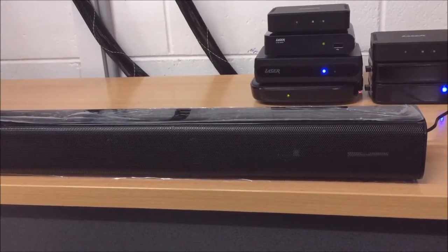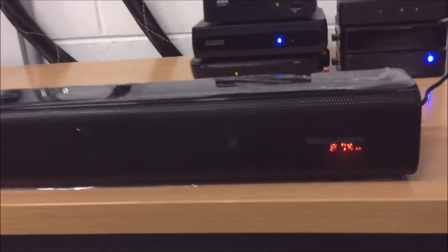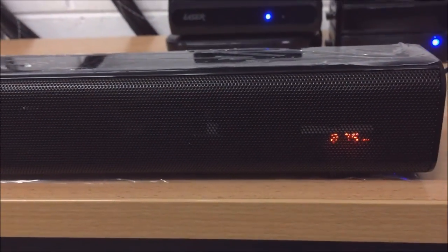So first of all we just turn the device on. And now we want to make sure that the display is showing these numbers here, which indicates that you're in the FM or radio mode.